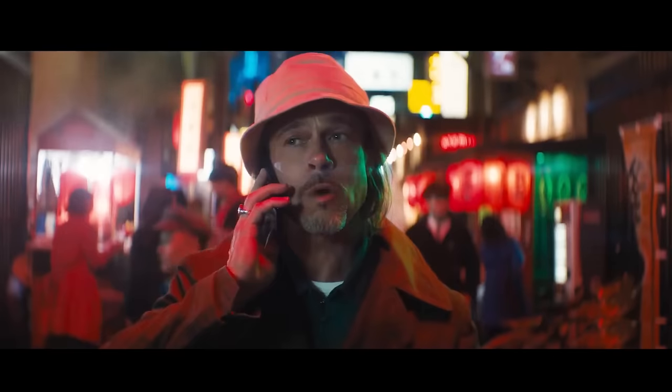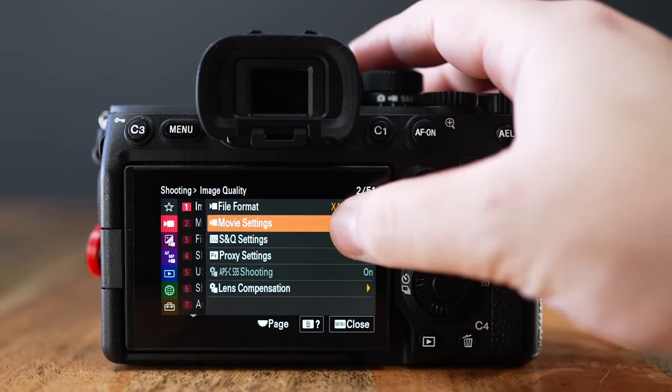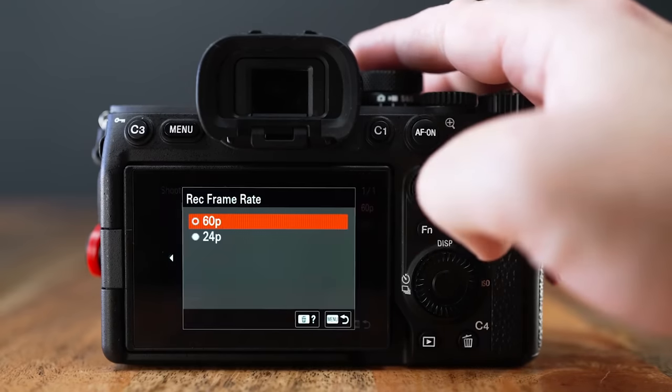I've shot full-frame mode with the A7R series and I've shot APS-C mode on the A7 III. In a practical, real-world use case scenario, most people won't be able to tell if it's oversampled 4K or not oversampled 4K. Now, in a commercial or film production environment, maybe it's something to keep in mind, but if you're mainly producing internet videos, it will likely not be a big deal.